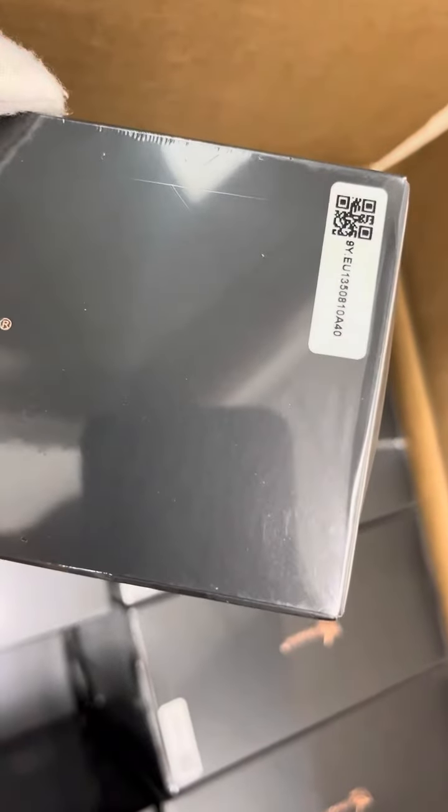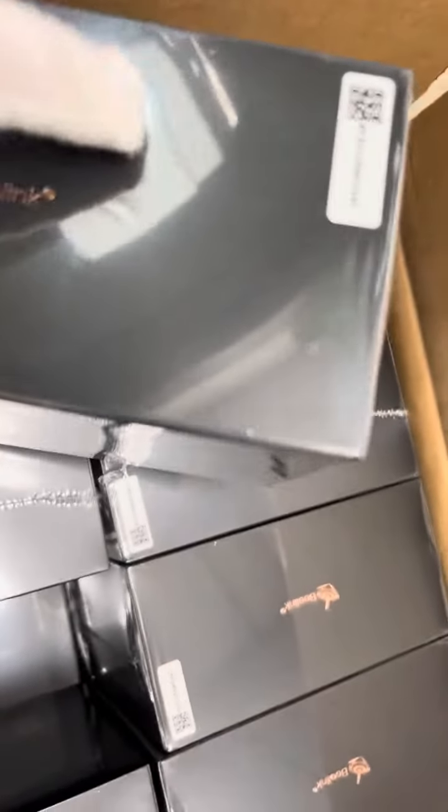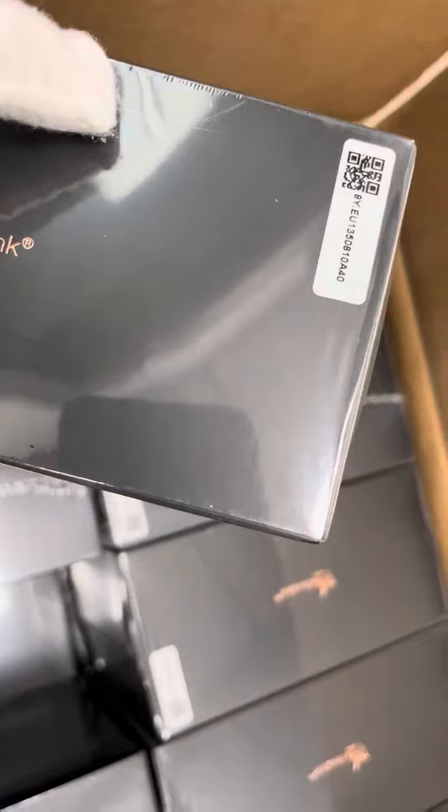The Beelink Wi-Fi 6 is supported. This unit is for the EU region, so it will be equipped with the Euro plug.